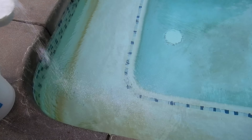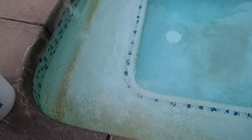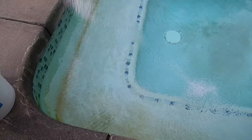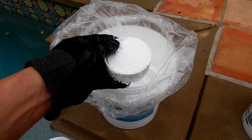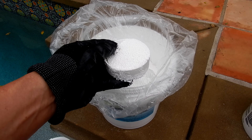One caution is that granular trichlor could stain the surface of your pool. I only use it in a white plaster pool. You can use it in a color plaster pool if the color plaster is really old and has a lot of mottling. I would not use trichlor in a fiberglass, vinyl, or pebble tech pool.